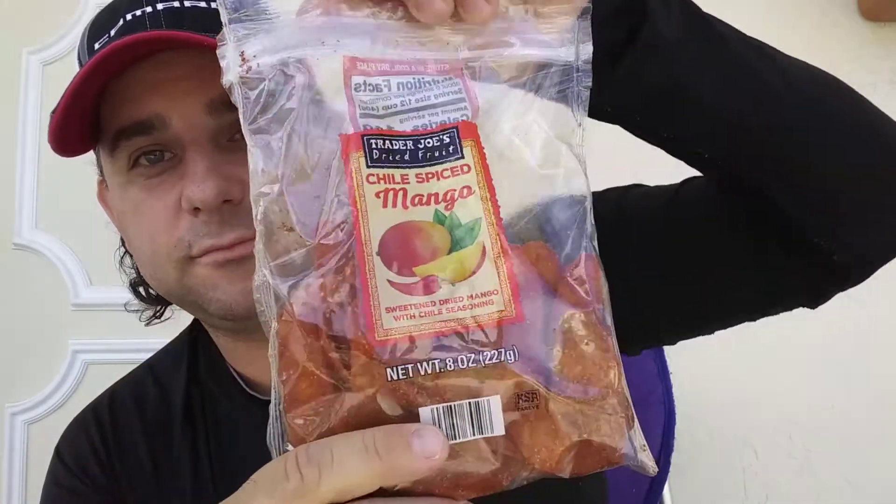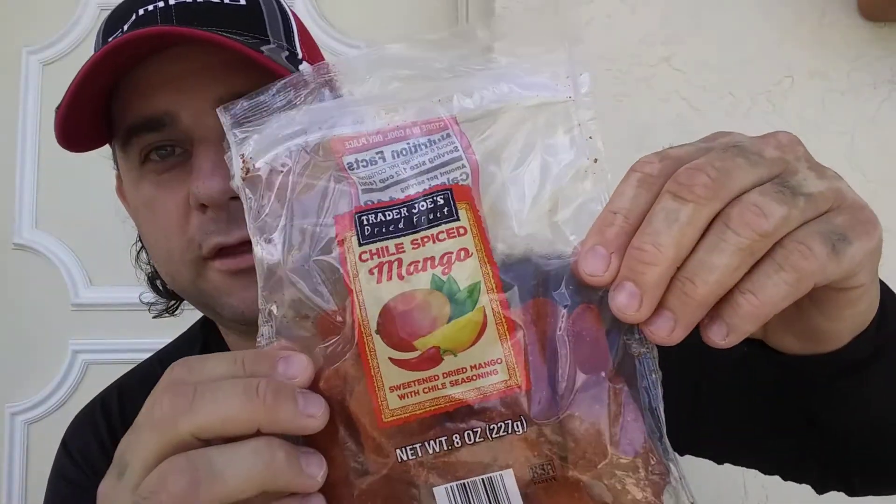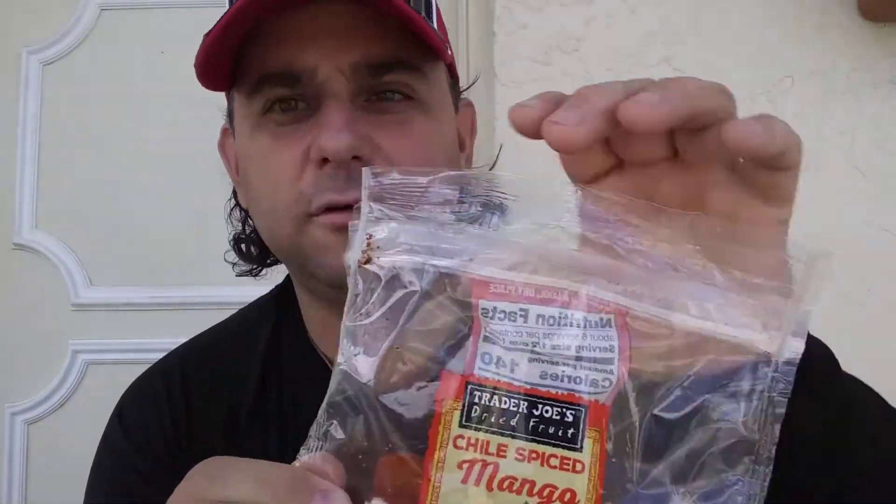Anybody who has a Trader Joe's, make sure you swing by. They've got some interesting spicy foods, not a whole lot of super hot stuff. They do get ghost pepper stuff when it's in season — they have a ghost pepper grinder, and that is one of my favorite things to buy from there. They currently don't have it, and I'm upset about that.